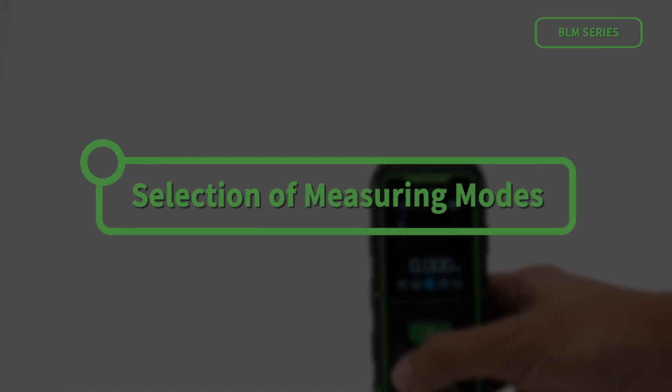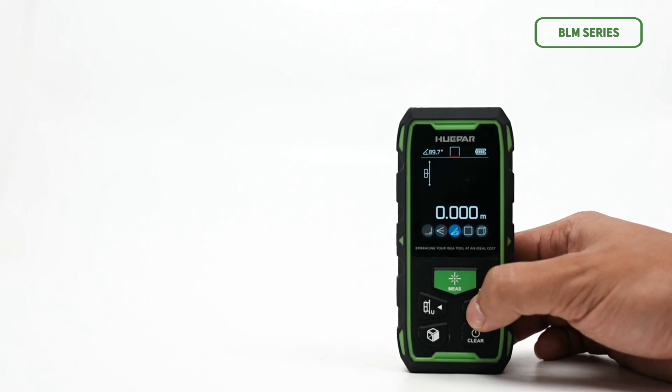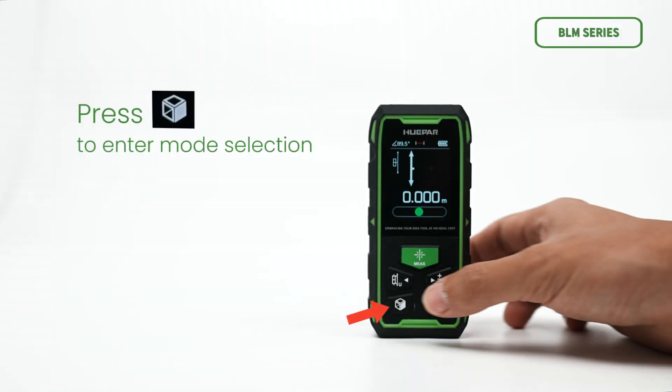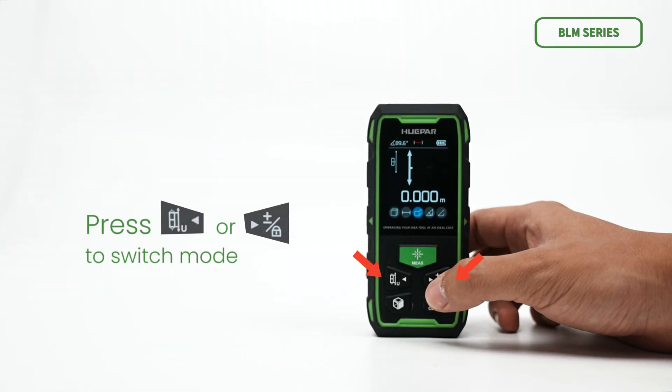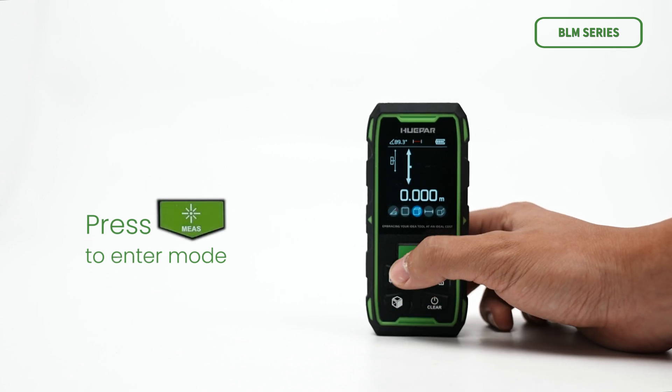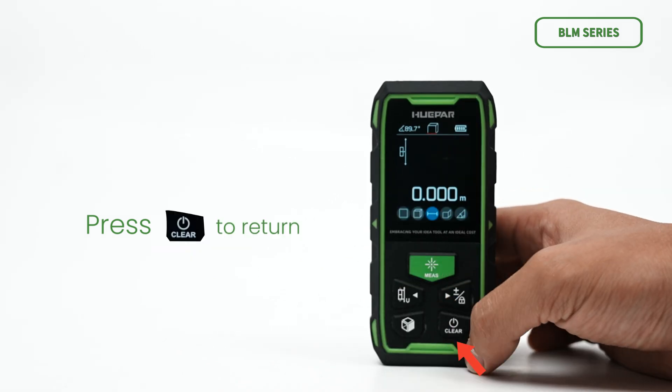The device provides 9 optional measuring modes. Press to enter mode selection, press to switch mode, press to enter a mode, and press to return.